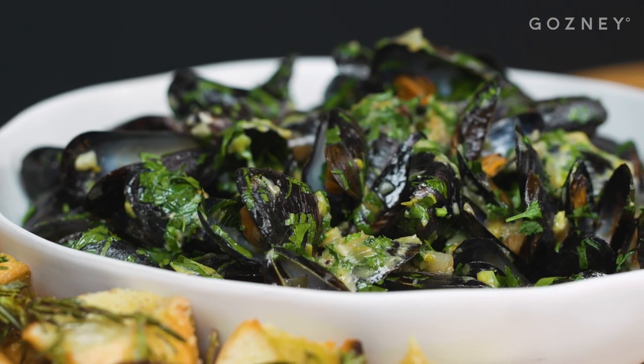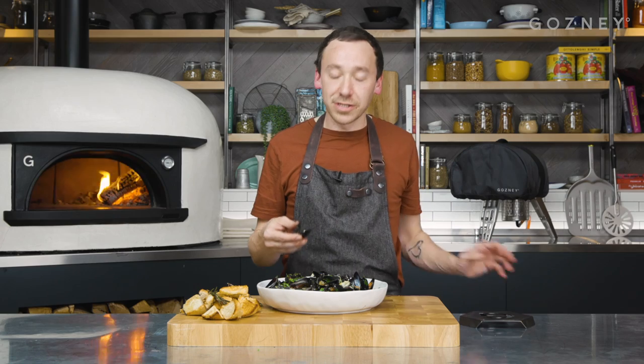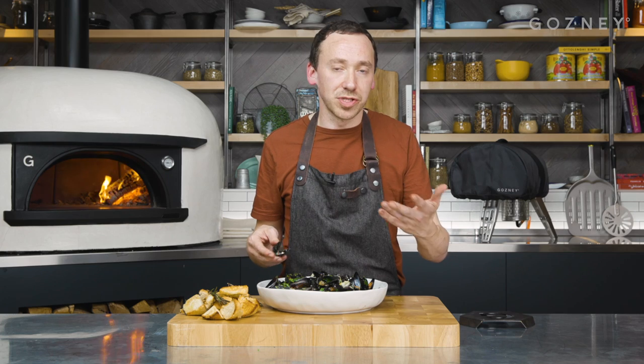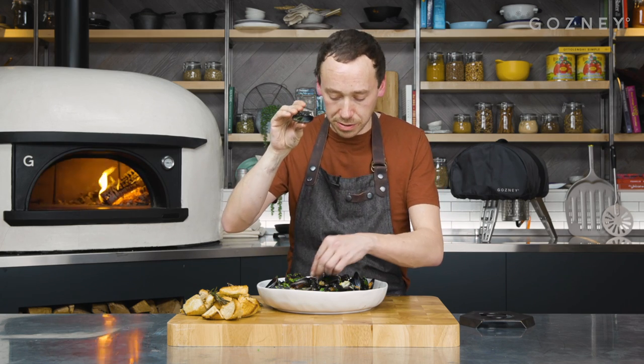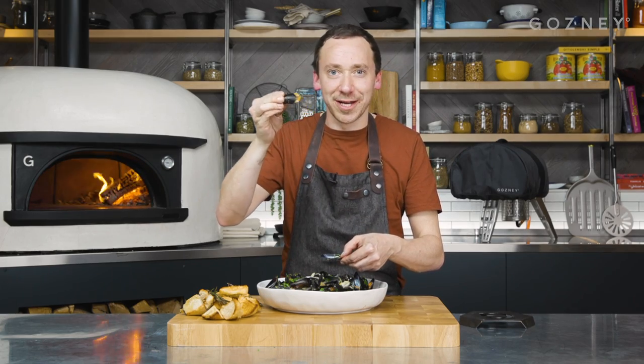If we look at the moules themselves — remember, we started this on a low heat and brought it up to temperature, rather than screaming hot. And I don't know if everyone knows this already, but this was a revelation to me: when you've eaten your first mussel and you've got the empty shell, you can then use it to pick out subsequent mussels. Imagine that.